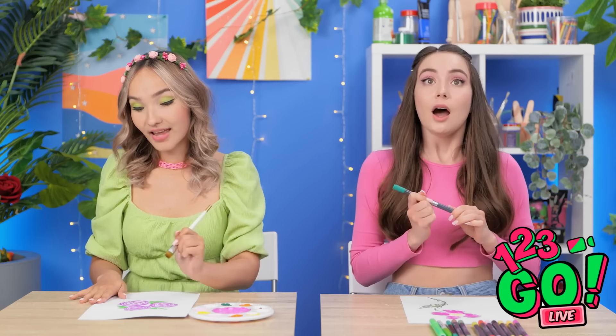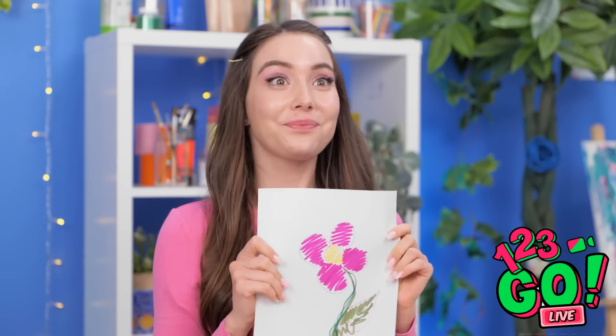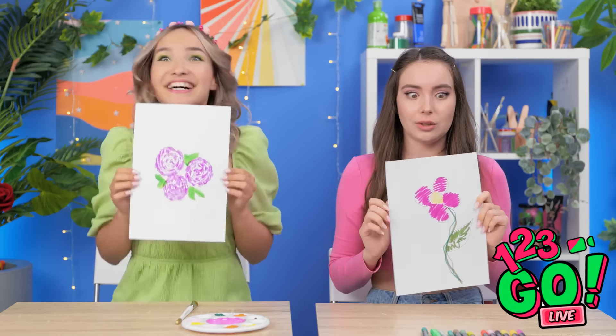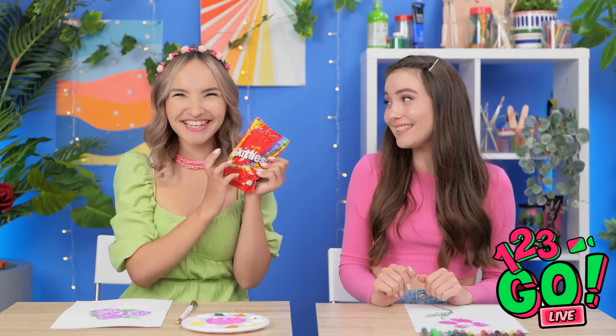Yes! I want another one! I can't believe it! Candy! My favorite! Congratulations.